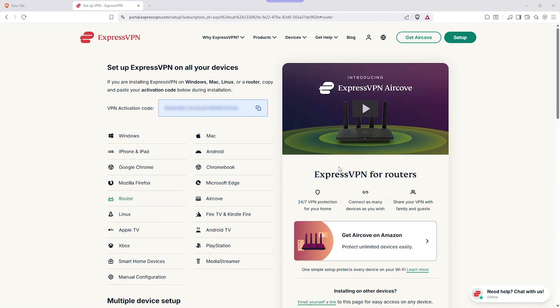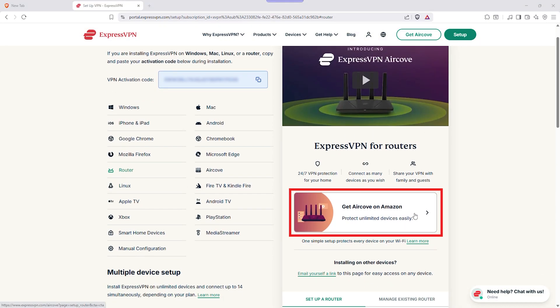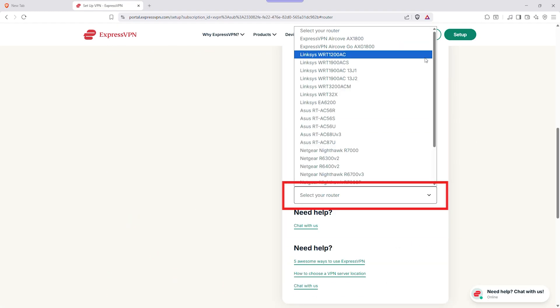Now that you've got a rough idea of where your router stands, let's confirm it properly. Flip your router over and look for the model number. Type that model number into a quick search along with the words "VPN client supports." If you see OpenVPN or VPN clients mentioned anywhere in that search, your router can probably handle this setup. If it doesn't support VPNs, you can get a secondary router that does, or buy a pre-configured ExpressVPN router that's ready out of the box.